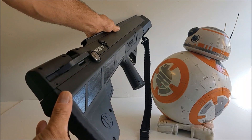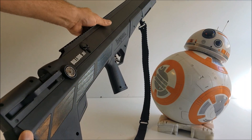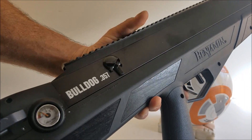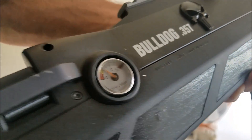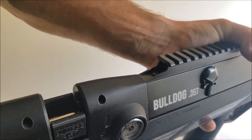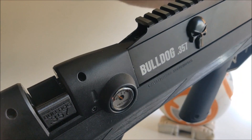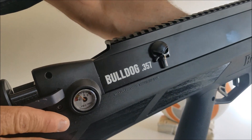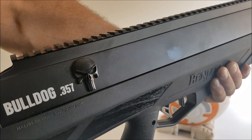Here's the Bulldog starting from the back. The first thing I noticed was it has a cool skull right there. I don't know if the guy I bought it from put that on there or if it comes that way. Looks like we have a pressure gauge with sort of a tinted gauge right there. This is a 357 Bulldog — and this is like a single shot tray. I have never seen a single shot tray that size before — you just drop your pellet in that trench right there and you're ready to rock. I may have inadvertently bought this from the Punisher.